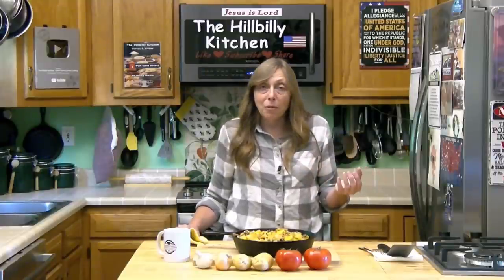I want to thank y'all so much for joining us in the Hillbilly Kitchen. Please click like and subscribe before you leave, and share our videos with your friends. Until next time, remember to put God first.